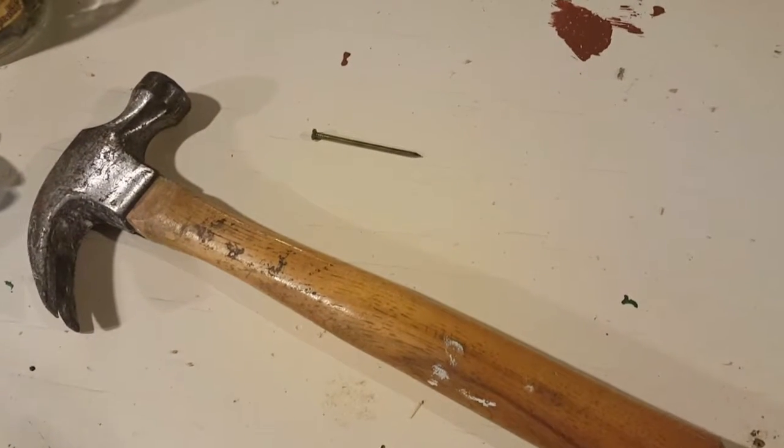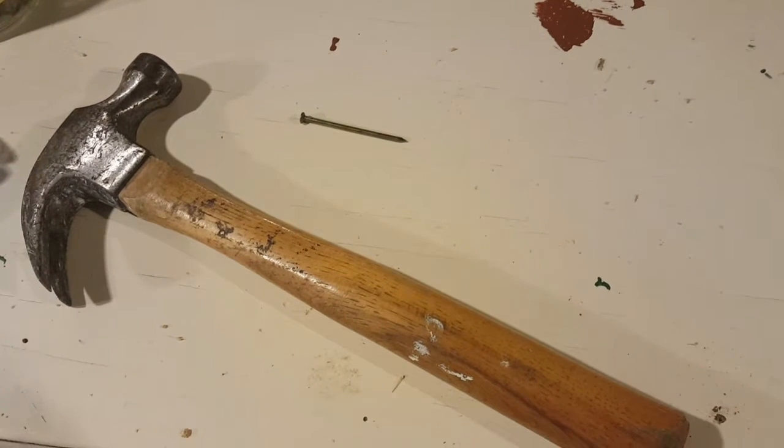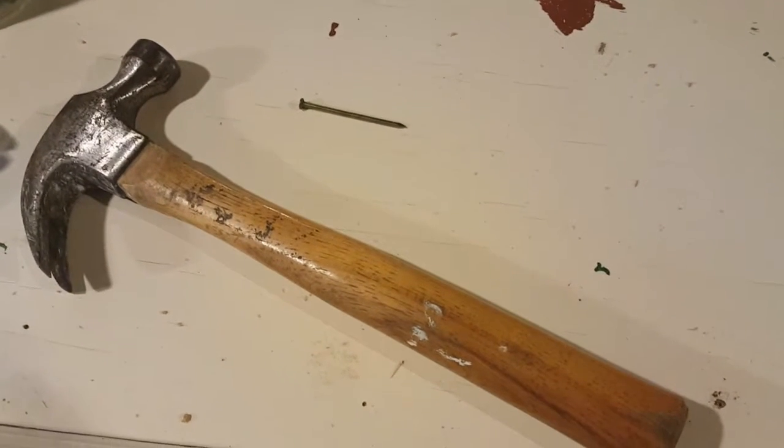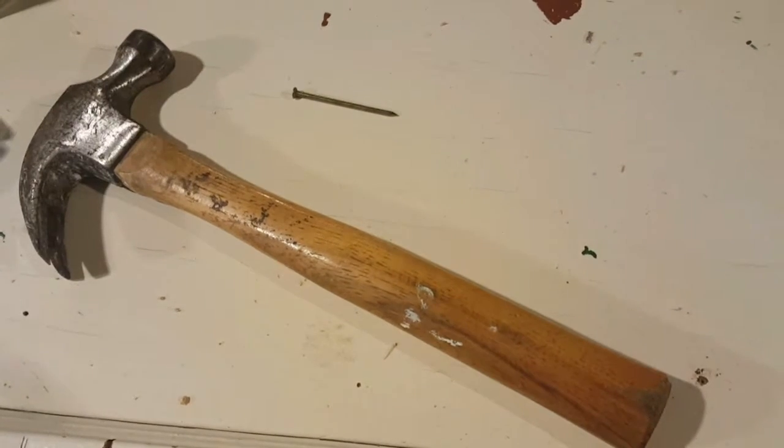For the perch we just used a hammer and a nail. This birdhouse project was more or less just to get them more familiar with the tools and the safety of using them, so everything's going to be real basic.